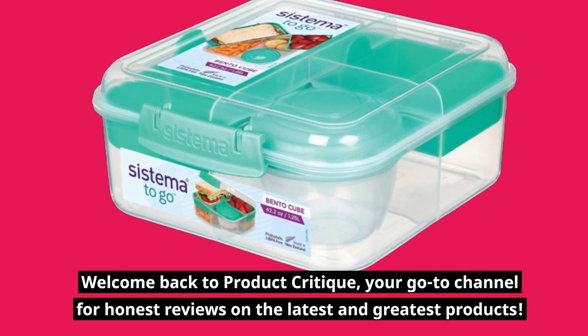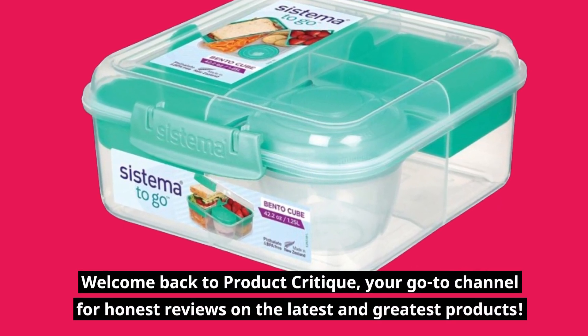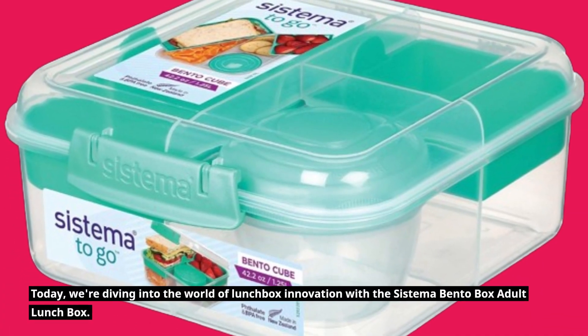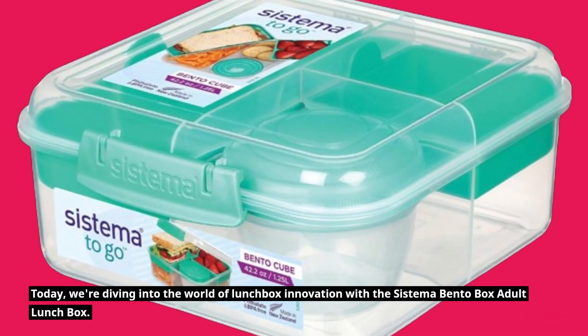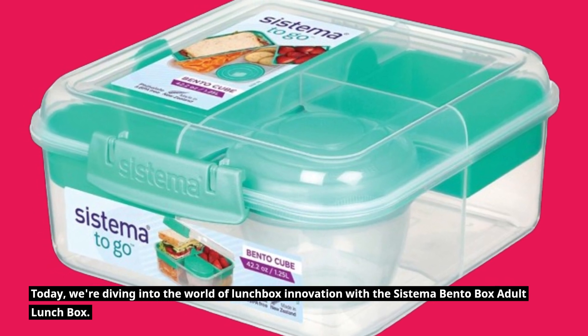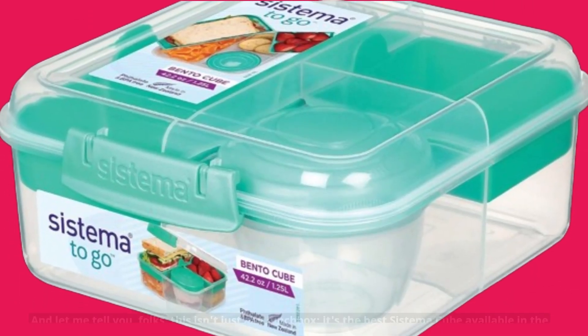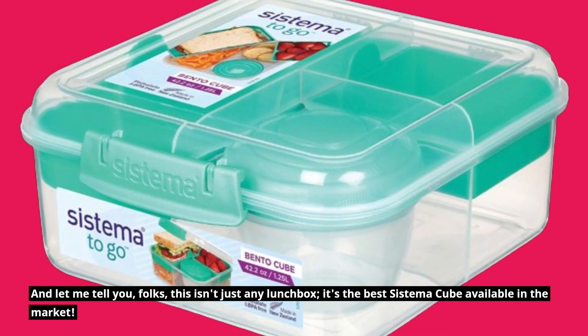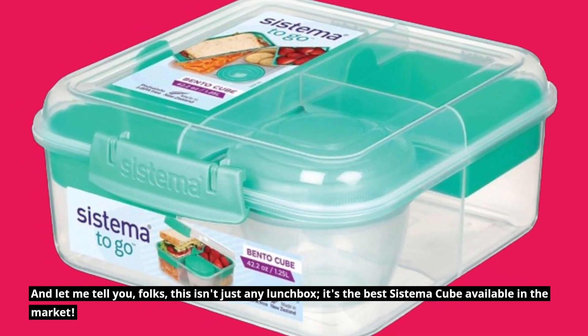Welcome back to Product Critique, your go-to channel for honest reviews on the latest and greatest products. Today, we're diving into the world of lunchbox innovation with the Systema Bento Box Adult Lunchbox. And let me tell you, folks, this isn't just any lunchbox — it's the best Systema Cube available in the market.